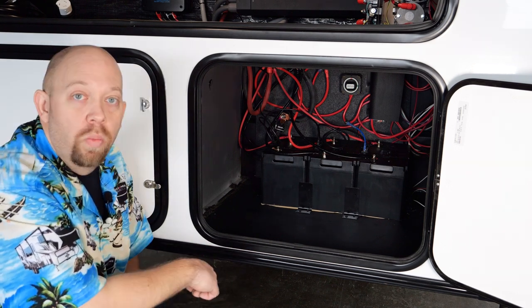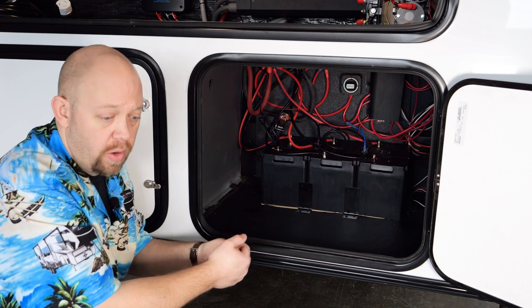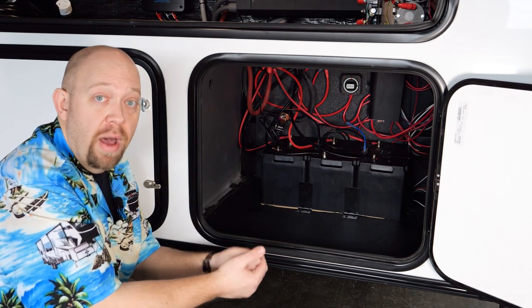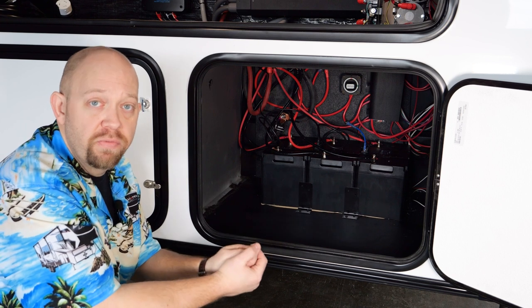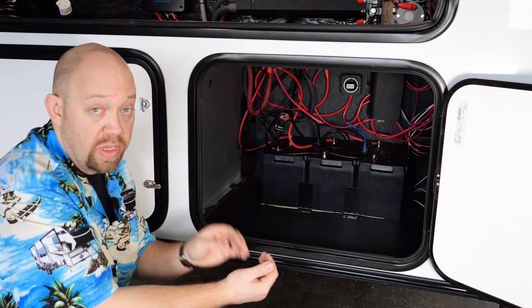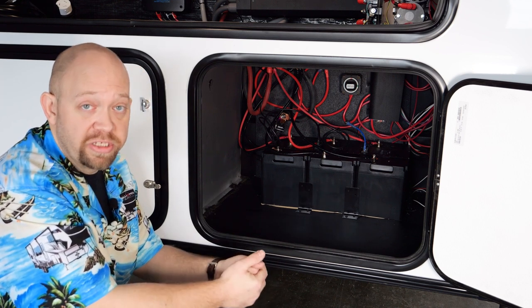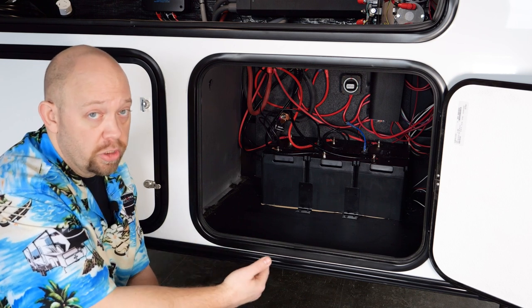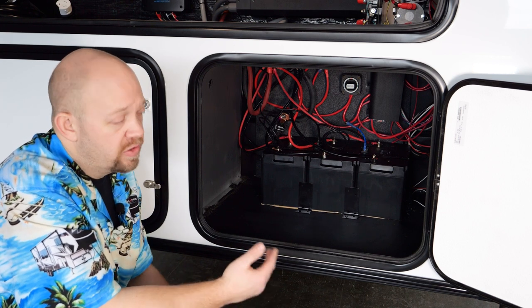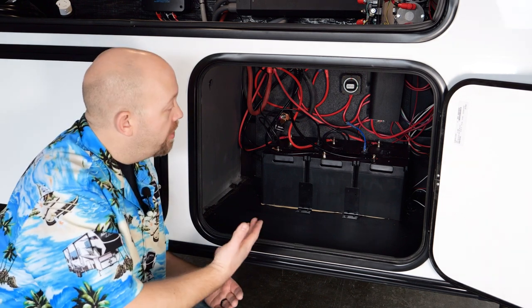One problem we get calls on frequently — especially in the winter — is when someone has no 12-volt power in their coach and nothing's operating, even with solar or shore power. In these situations, the batteries have probably dropped below 32 degrees Fahrenheit internally. If that's the case, the batteries cannot accept a charge — even if plugged in or under sunlight. They can be discharged down to negative 20 degrees Fahrenheit, so you can use battery power below 32, but you cannot charge them. You would need to get your batteries above 32 degrees so they can start accepting charge again.